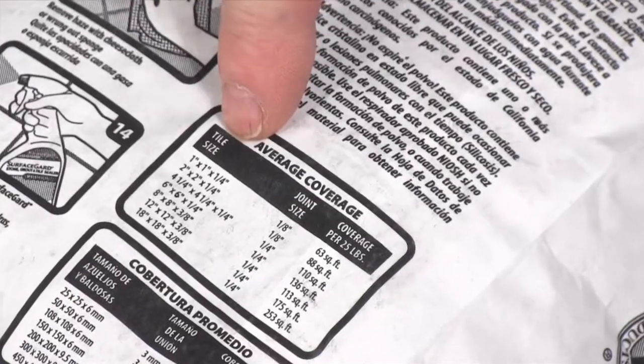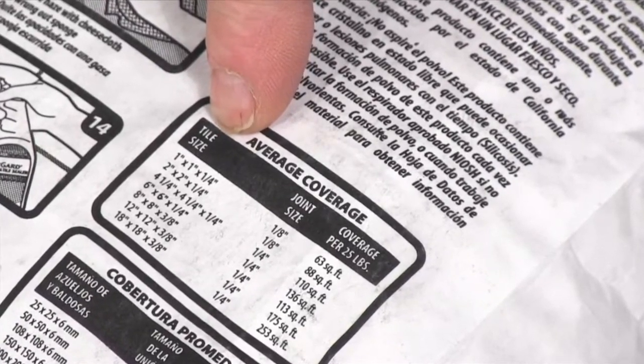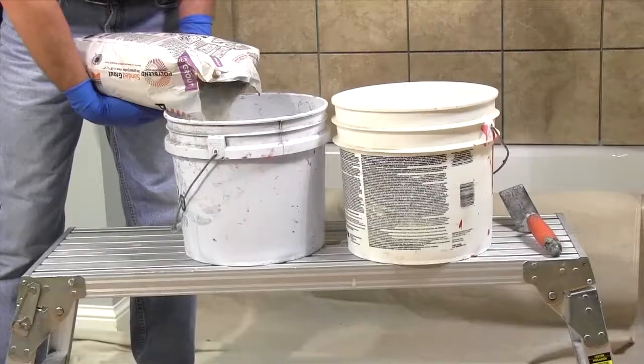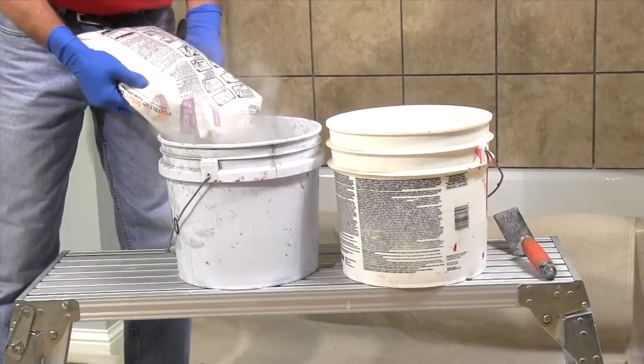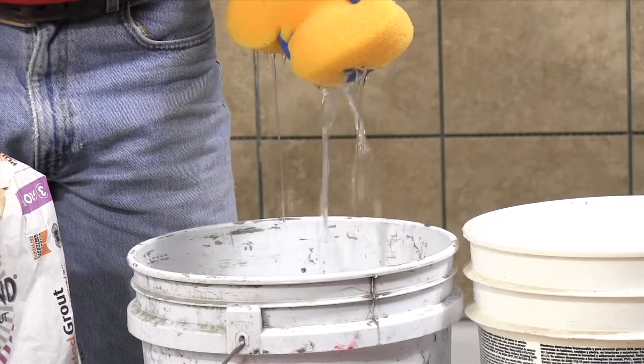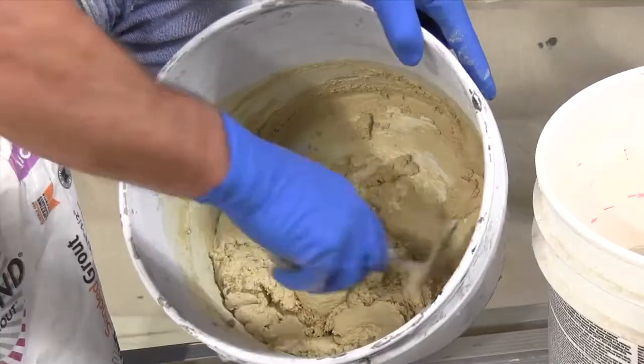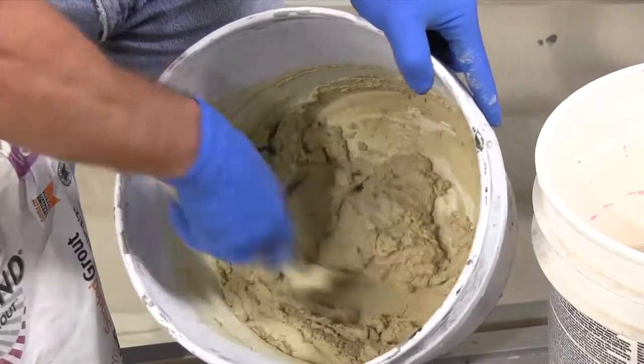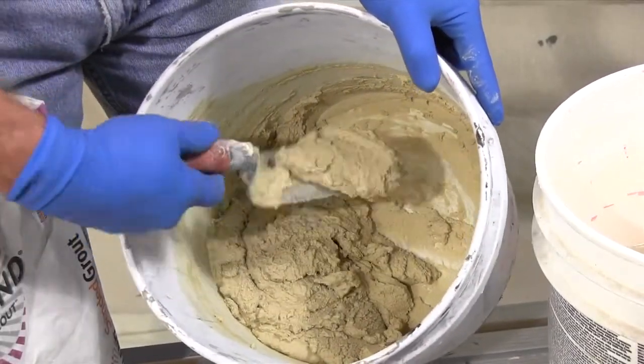Determine the amount of grout to use by using the coverage chart on the bag of grout. For this tub area I'll need about a third of a bag. Pour the grout in the pail and then add water a bit at a time, mixing with the trowel until you get the right consistency. The grout should be smooth and almost stick to the trowel, then let it sit for 10 minutes.